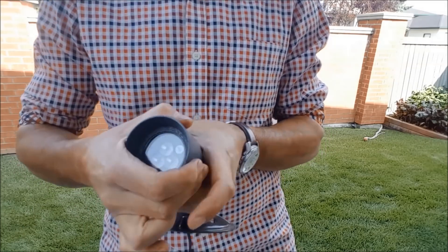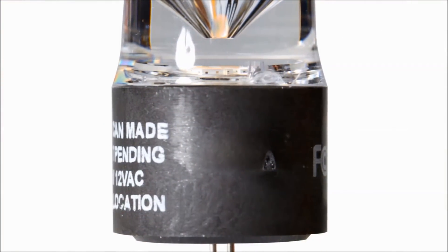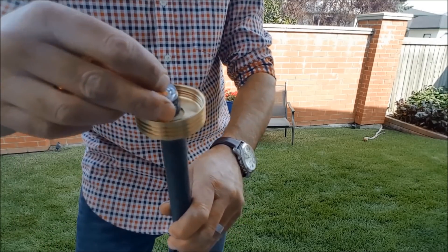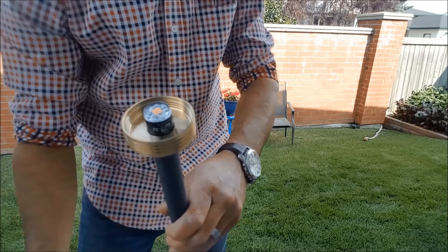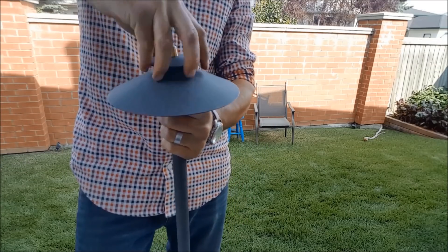With LEDs you can change the bulbs' intensity and beam angles to get the desired look that you want. You can also retrofit most existing halogen systems by finding good quality LED MR16 bulbs for most of your accent lights and T3 LED lamps for most of your path lights.